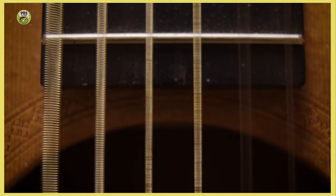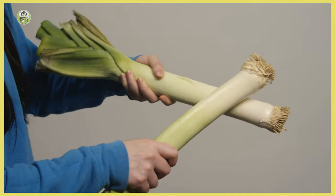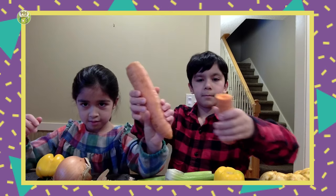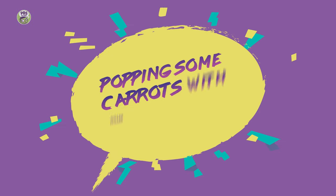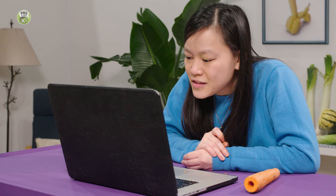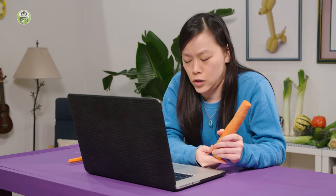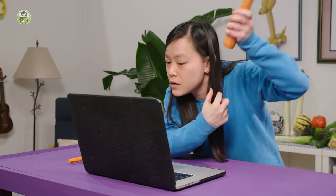When you pluck a guitar string, the string moves back and forth really fast and it makes a noise. Or when you rub two leeks together, they vibrate and make a squeaky sound. Can you hold the two carrots up so we can see both of them? What do you notice that is different between the two carrots? Mine is a bit longer. Right, it's longer. Let's compare the sounds. Your carrot's shorter, so it makes a higher-pitched note, and the longer one makes a lower note.